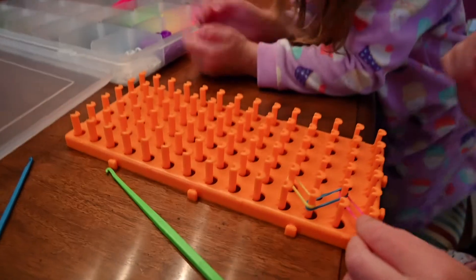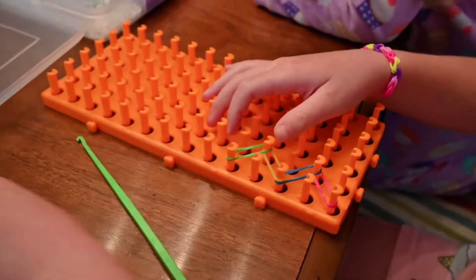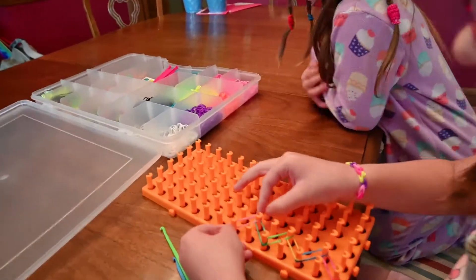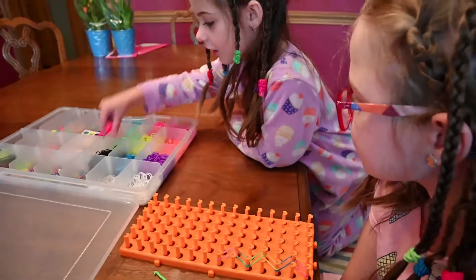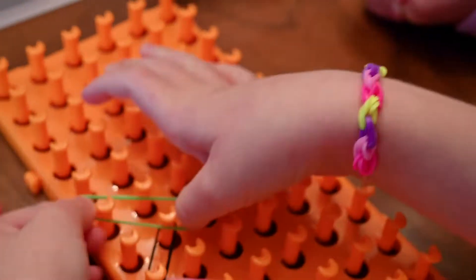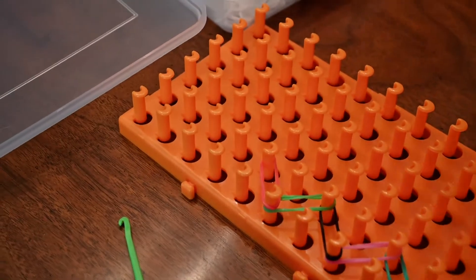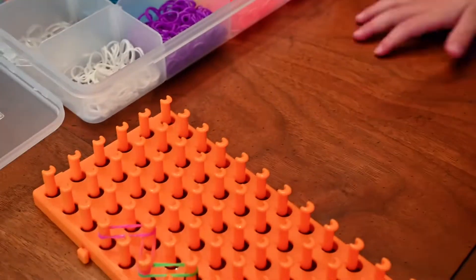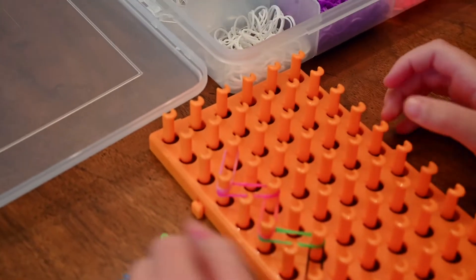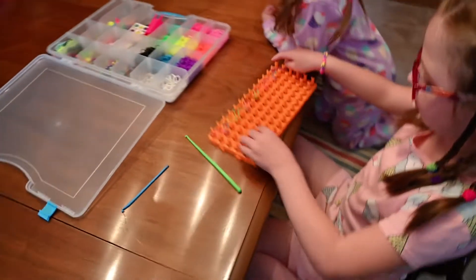So Grace, do you see how they're lined up in a zig-zag? Give me another rubber band, okay? And as you can see now we have our bracelet — all of our rubber bands on.